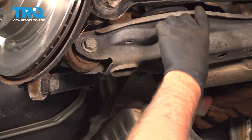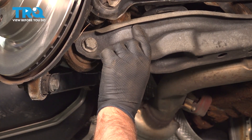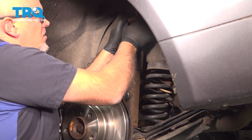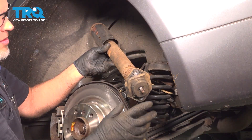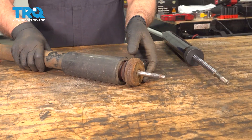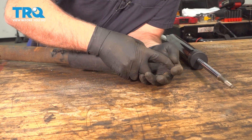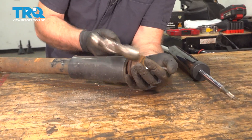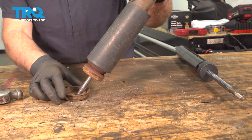If you're able to pull the shock and mount out together, you can do that. Ours is just stuck in there a little bit. Now just grab the shock, pull it down, pull it out, and it comes right out. You wanna transfer the top mount over. If you need to, just give it a little tap with a hammer. This one's a little bit rusty.